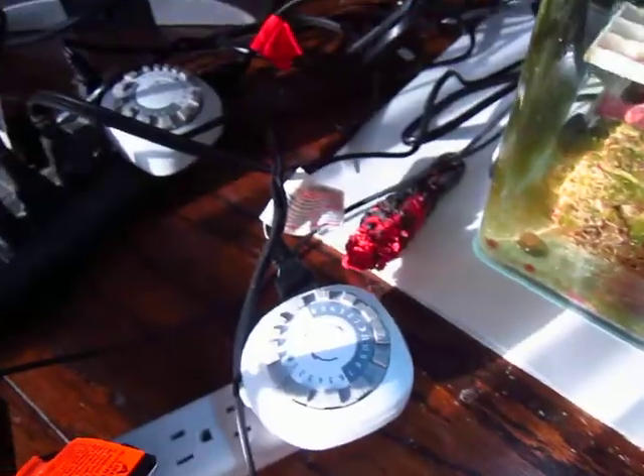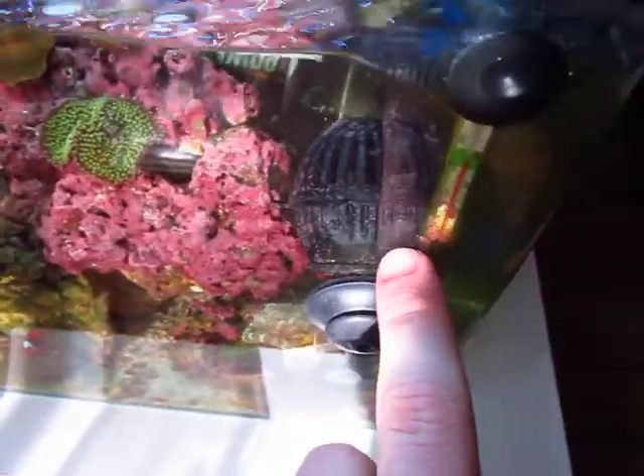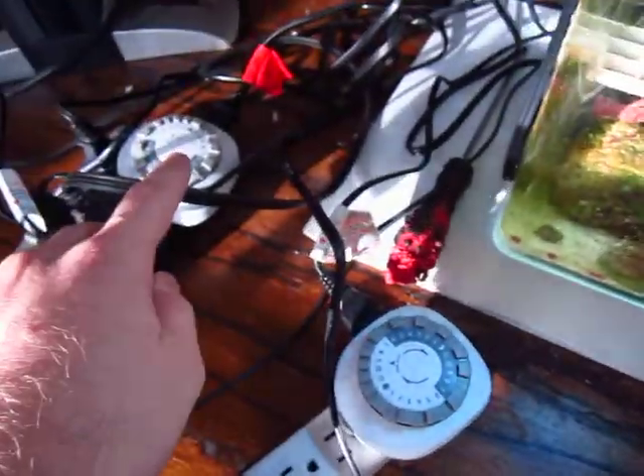I have it on two timers. Each one — this timer goes for this pump and this timer goes for that pump on hour-long intervals. One goes one way and the other goes the other way for an hour.